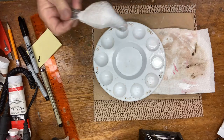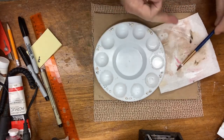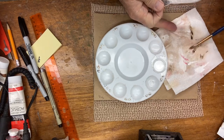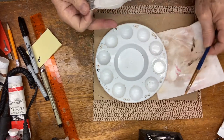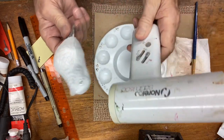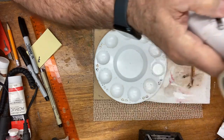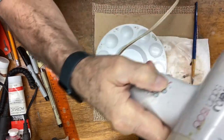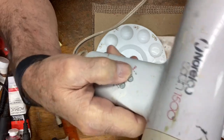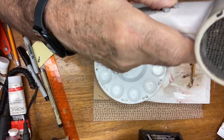At this point you always want to rinse your brush out — take the excess off so you don't ruin your brushes. I'm going to get a hair dryer and try to blow this away from the paint and dry this whole thing really well.